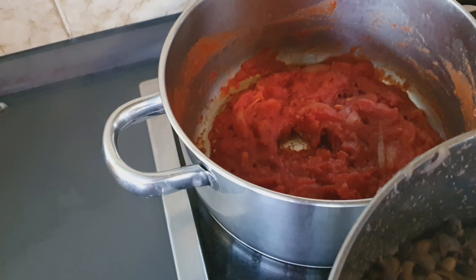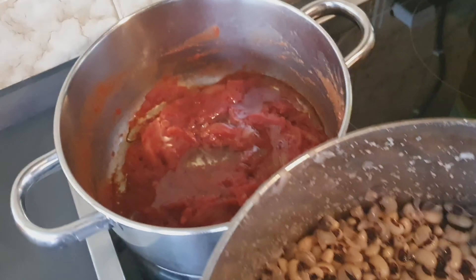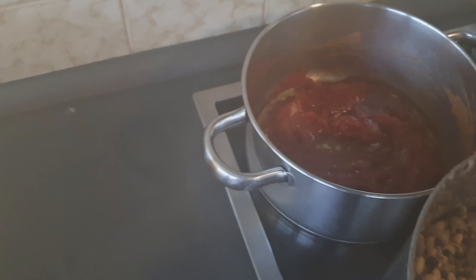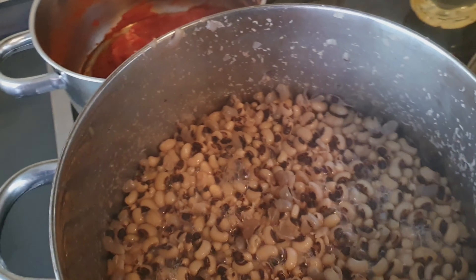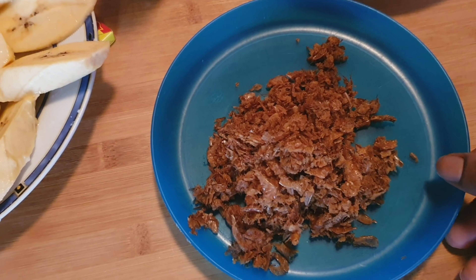Put the oil in and continue frying it. This is the fish — I pounded it — so put it inside.